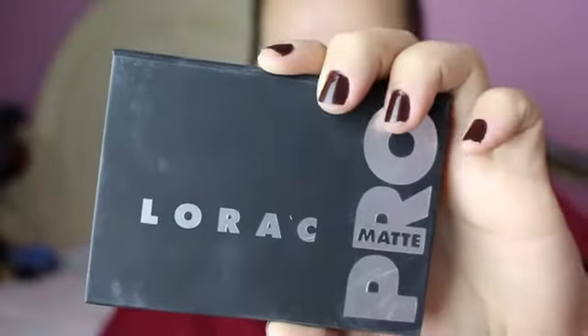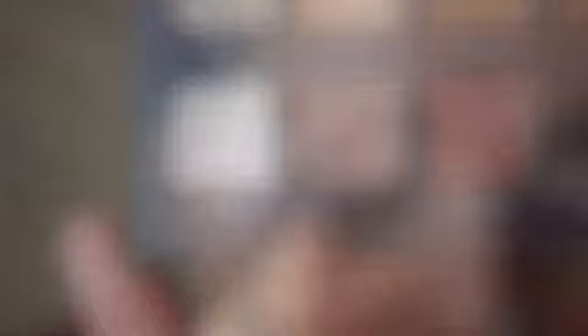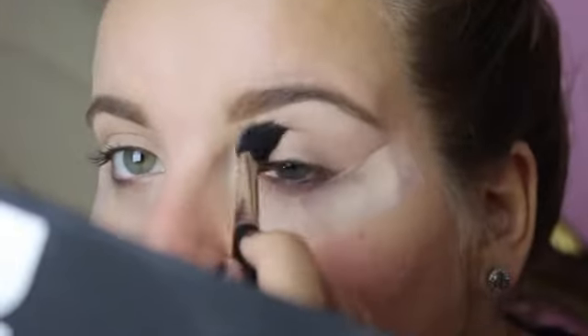Then we're going to go in with the Lorac Pro Matte Palette — I love this palette for fall, it's so creamy, buttery, and blendable. We're going to go in with the shade Bare and set that concealer so when we put in another color it's not sticky and blends easier, using an all-over shader brush. Now we're going to go in with the color Pink Mauve and a MAC 224 blending brush and put that all over the crease as our transition shade. This process doesn't have to be perfect — just blend it out.